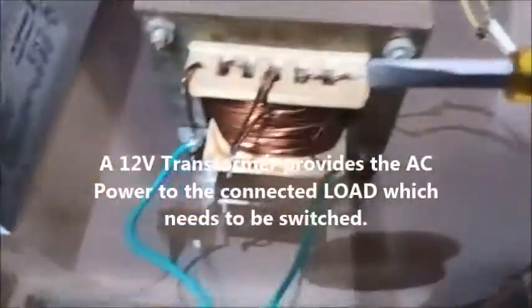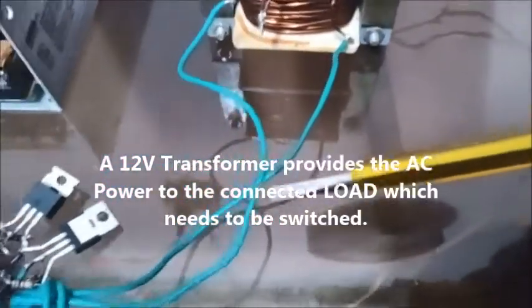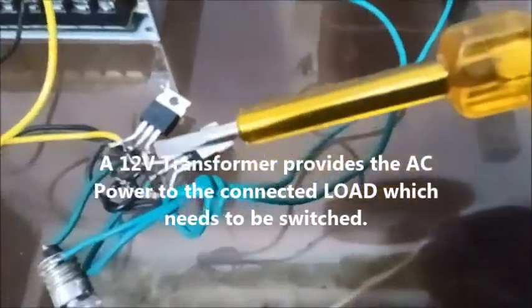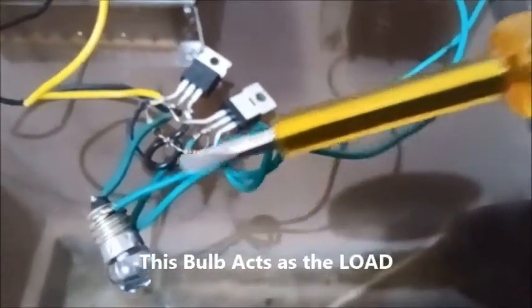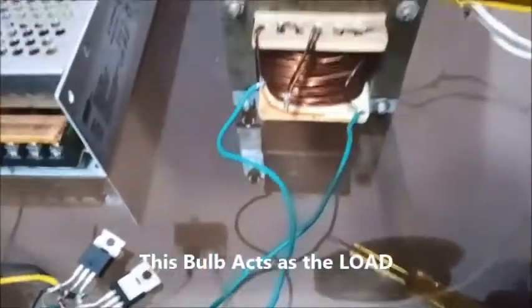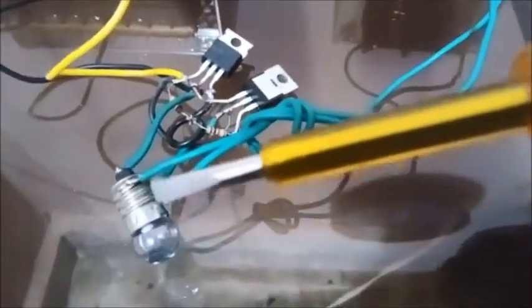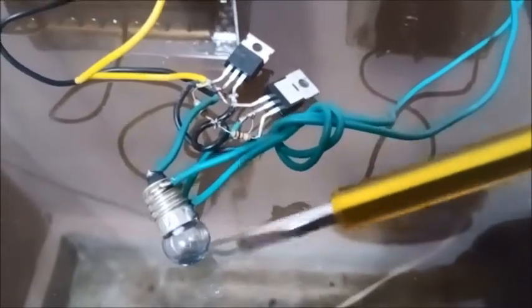This is the transformer which is switched on and it's providing AC voltage to the MOSFETs and a series bulb. As you can see, the transformer is powered, but the bulb is still in shut-off mode — it is not illuminated.